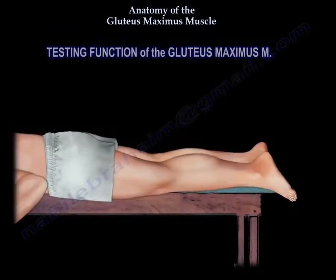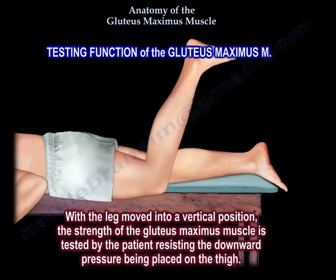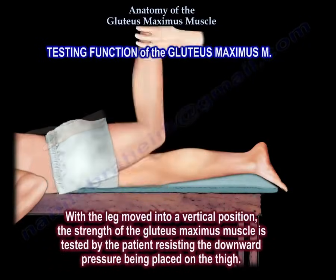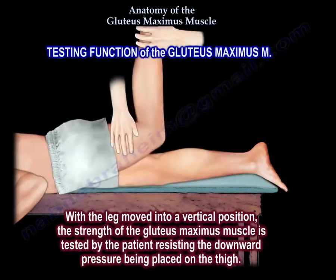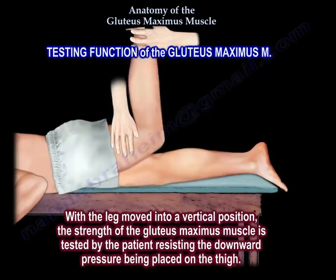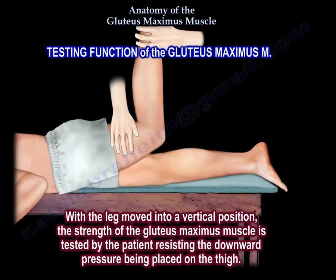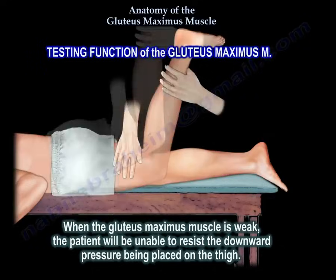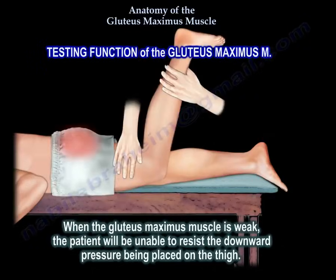Testing the function of the gluteus maximus muscle: with the leg moved into a vertical position, the strength of the gluteus maximus is tested by the patient resisting the downward pressure being placed on the thigh. When the gluteus maximus muscle is weak, the patient will be unable to resist the downward pressure being placed on the thigh.